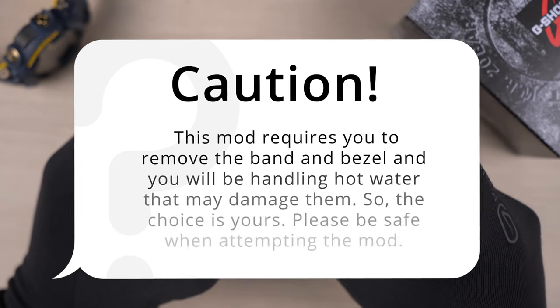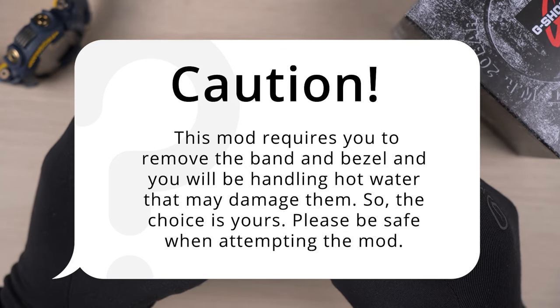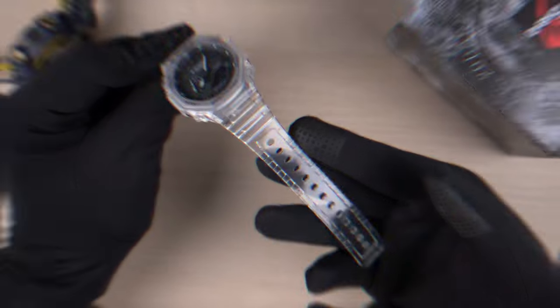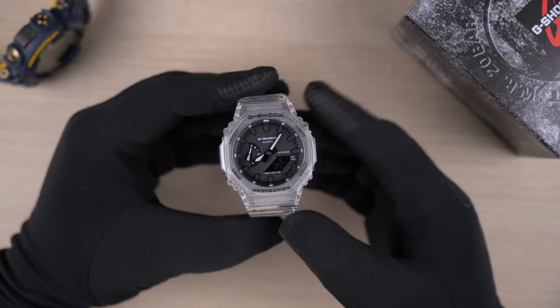A word of caution before we start: this mod requires you to remove the band and bezel, and you will be handling hot water that may damage them. So the choice is yours. Please be safe when attempting the mod. Let's see what tools and ingredients you need.